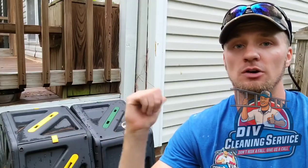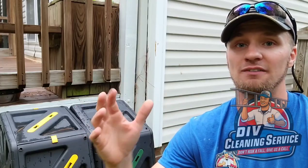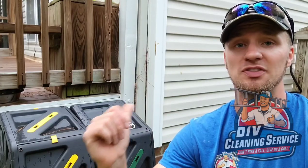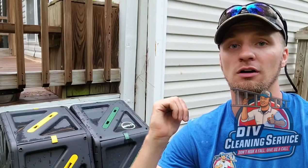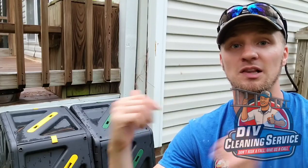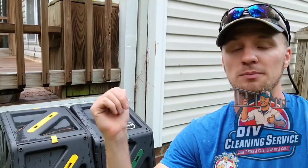These drains are very clogged up in the underground portion, so it gives you a good idea of how long it'll take with some really nasty clogs. Keep in mind though, at this house, they are going to be replacing all of the gutters and downspouts this upcoming Monday. So when you see me being a little rough with the downspouts, or if you see something bent, that's on purpose because these are all going to be trashed anyway.